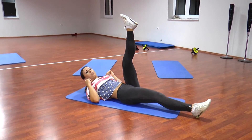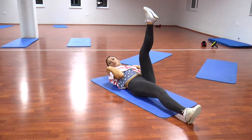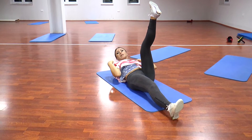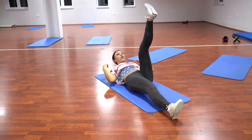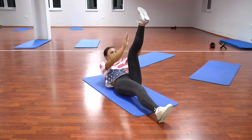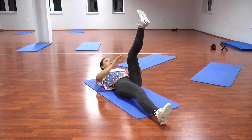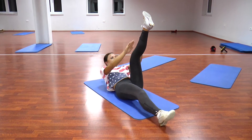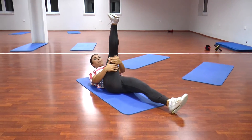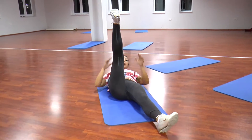Pas këtij ushtrimi do të ngremë një rëndë, dhe kjo është shumë e rëndësishme: ky ushtrim duhet bërë shumë ngadalë. E ngremë lart dhe e ulim. Pra, dy supet nuk shtrihen në tokë. Ulet vetëm masa e shpinës në tokë. Vazhdojmë: 1, 2, 3, 4, 5, 6, 7, 8. Ndërrejmë këmbët.